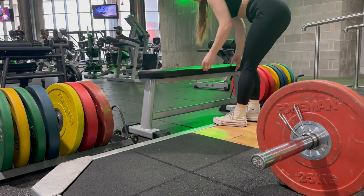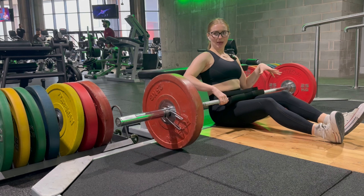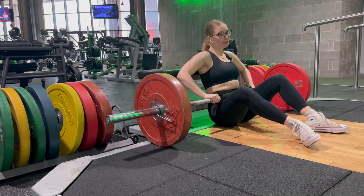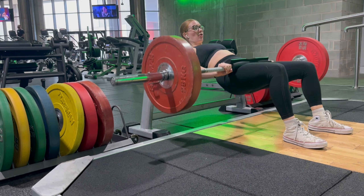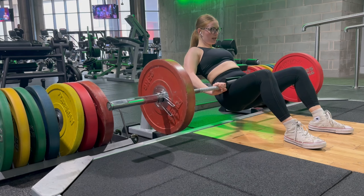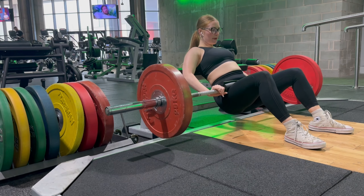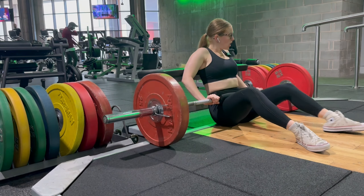We've got the hip thruster set up — this setup is the best one in this gym in my opinion, depending on how tall you are. I do wish we had actual hip thruster benches but we don't. I'm going to do my warm-up set — 10 reps with 70, really slow and squeezy. With hip thrusters you want to keep your head looking forward, not up at the ceiling, and keep your hips tilted underneath so there's no curve in your lower back. I've made videos on that on Instagram. The booty is on fire already!